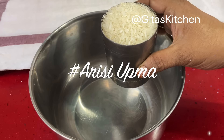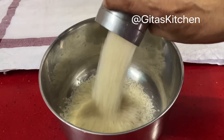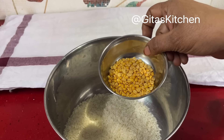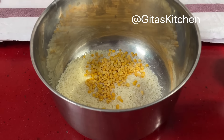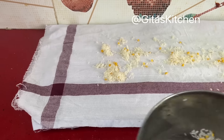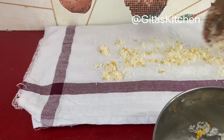For making Arisi Upma, take 1 cup of raw rice and 1 tablespoon of Thuwar dal. We will wash them together, drain out the water, and spread on a clean cloth to dry.